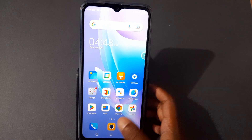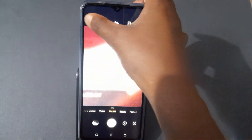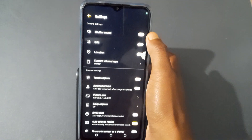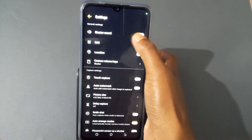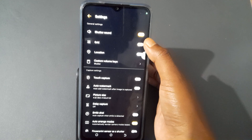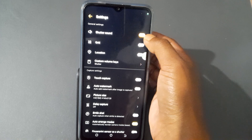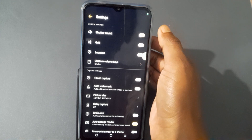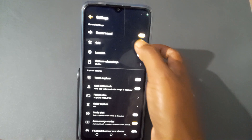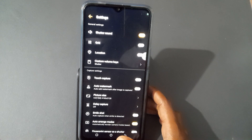First of all, you have to go to the camera, press the camera, then press settings from here. You will see the shutter option — if you want to turn it off you can, if you want to turn it on, just press it from here. You can see the color changes when you turn it on. So I've turned it on already — the shutter sound is now on.